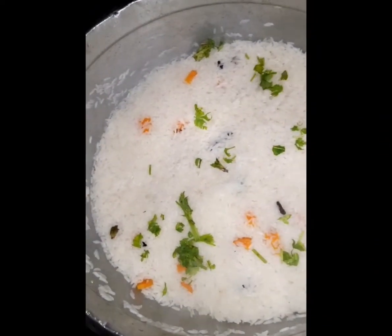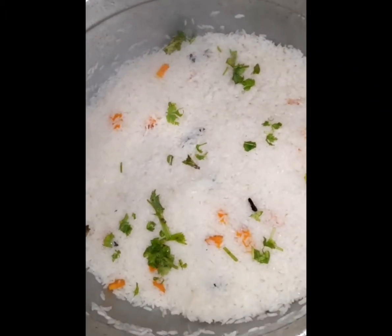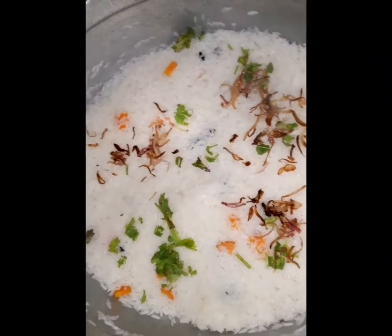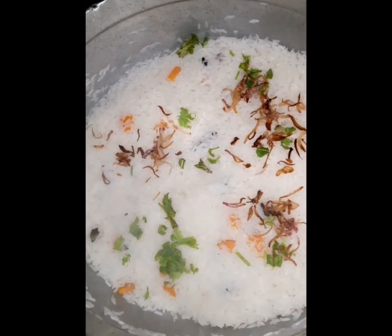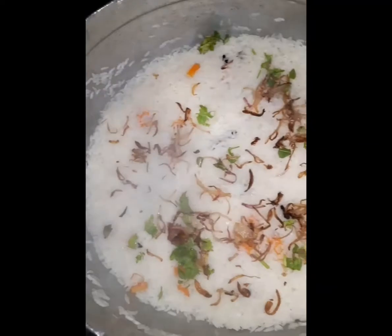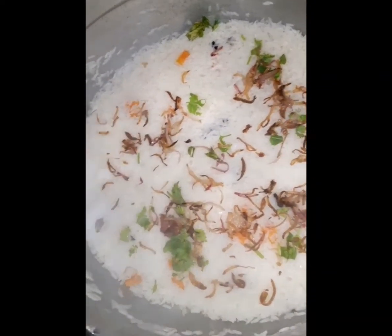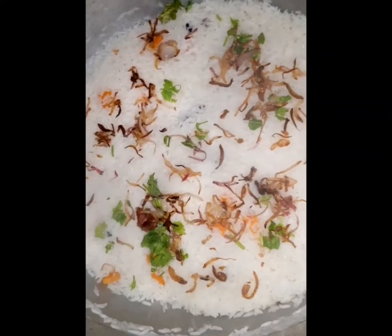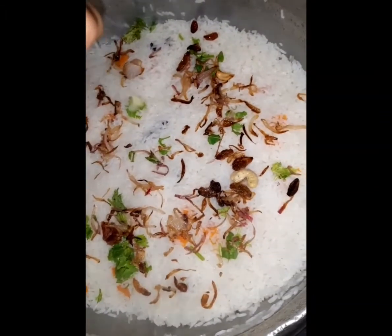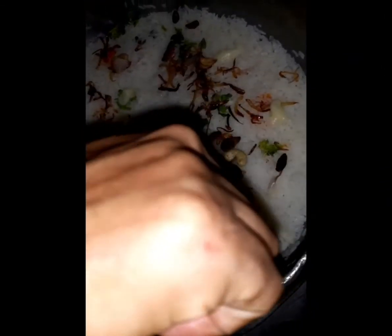I'm going to heat some up here and fry the eggs so that they'll want to eat. I'll take a look at the camera. We'll make it very hard.